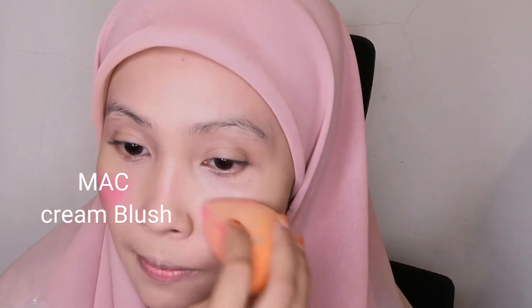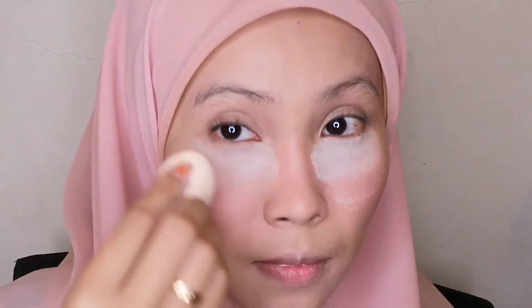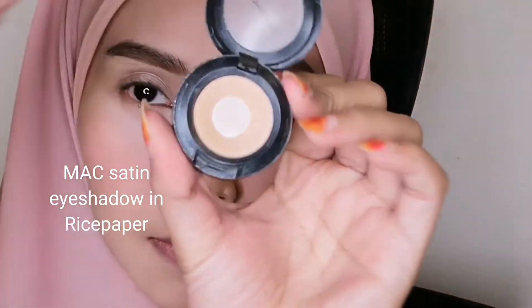Moving on to concealer — using the Maybelline Age Rewind Concealer in Medium to lighten up my under eyes. For the cream blush, I'm using a matte cream blush — I forgot the shade name, sorry — but you can use any pink cream blush you own. Then I'm setting under my eyes with the Maybelline Fit Me Loose Powder in Translucent, focusing just on the under eyes and smile lines rather than the whole face.